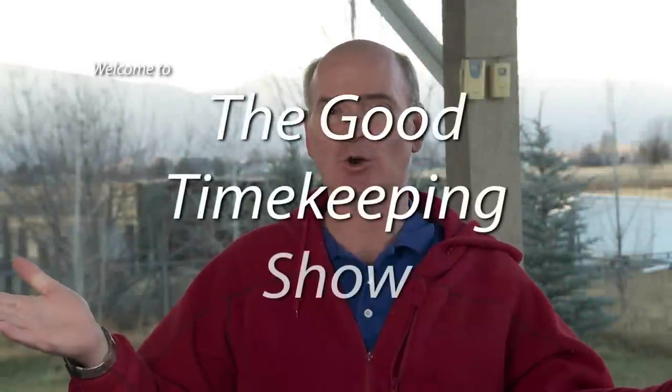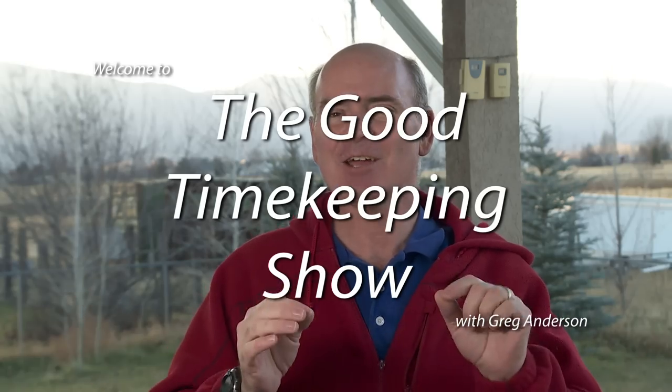Hi everyone, my name is Greg Anderson and this is the Good Timekeeping Show with Greg Anderson. Today I want to talk about some Casio watches. These are bargain entry-level watches but they still have some really nice features. I like these watches so I thought let's take a few minutes and get in-depth and talk about some more Casio Waveceptor watches.